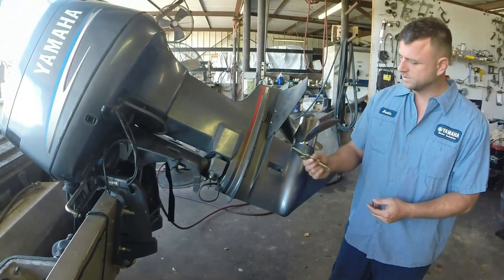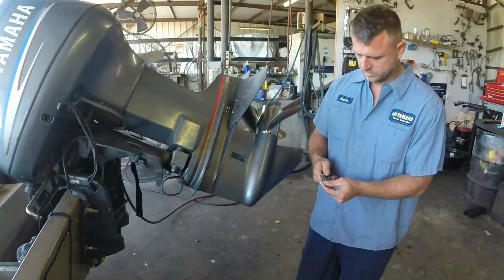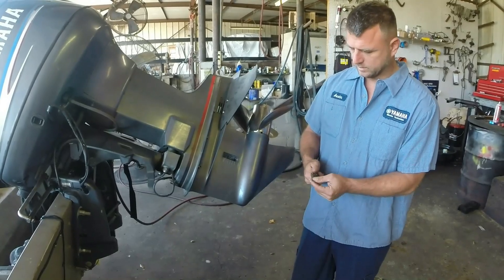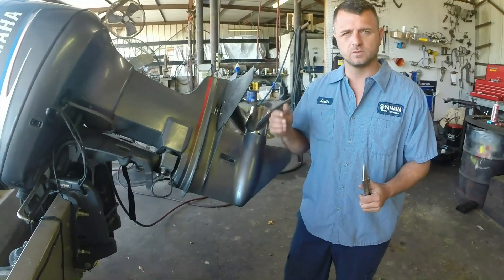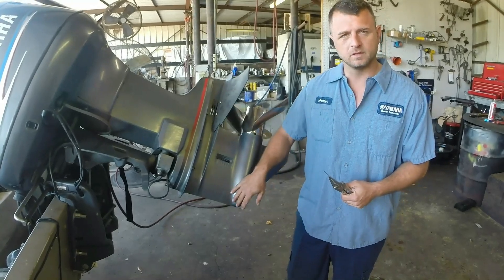Very simple — a 1/16th drill bit, and a pair of flash grips so you can hold it. I don't recommend using the drill unless you're a service professional and kind of know how far to go, because you can cause damage in here if you drill too far into the case.